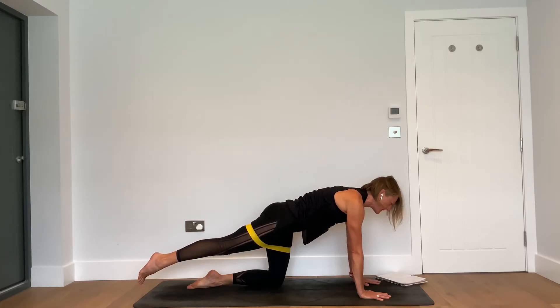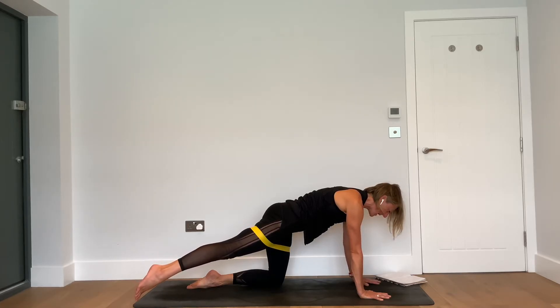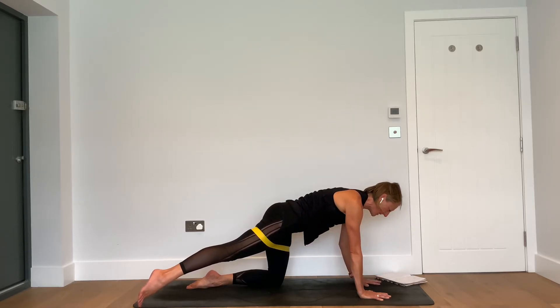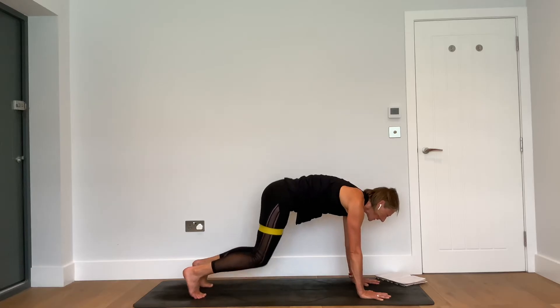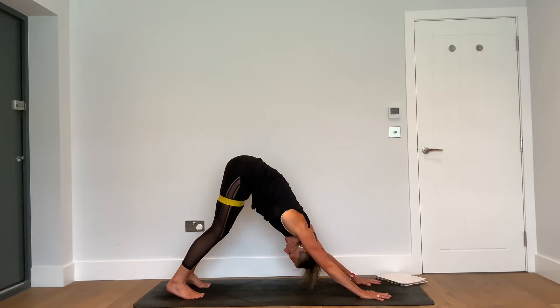Inhale — bring the knees to the floor. Exhale — separate the shoulder blades. Inhale — bring the toe to the floor and extend the right leg. Then exhale — squeeze the bum and lift that right foot. Inhale — simply move that right leg out on a diagonal and hold it there. We're getting a little more into the outer hips, into the abductors, but still working these outer hip glute muscles.